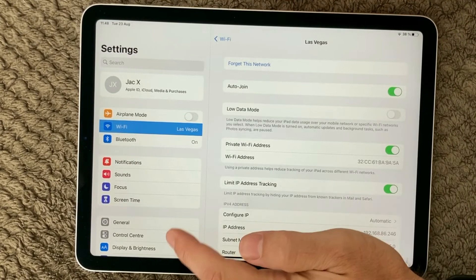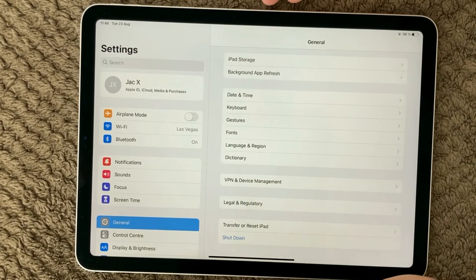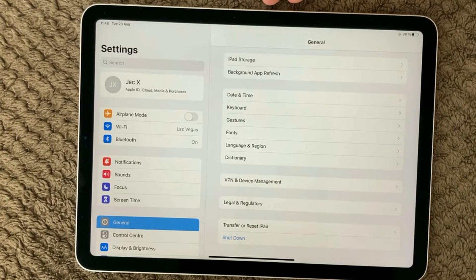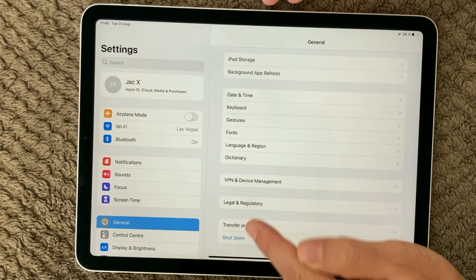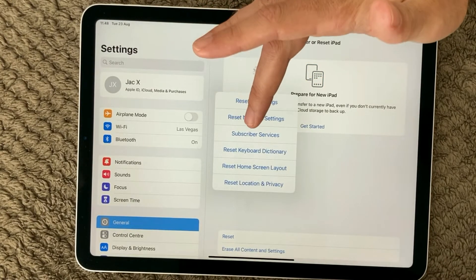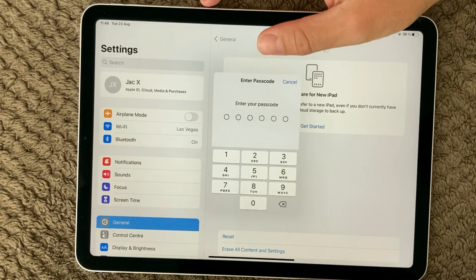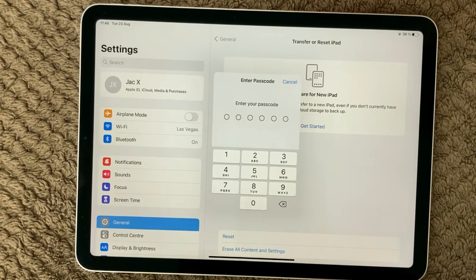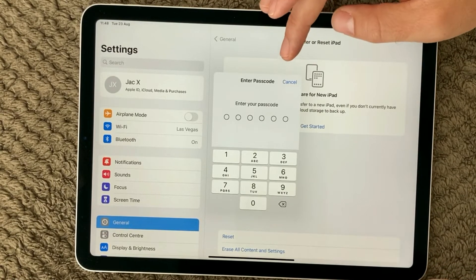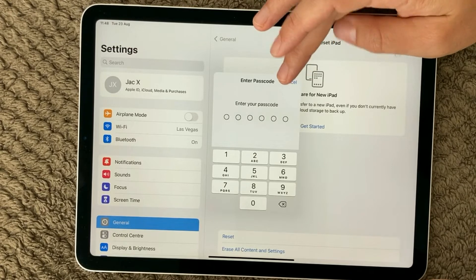Next, let's look at the settings. Down here we have Transfer and Reset iPad. I would recommend you first reset your network settings — simply click that, put in your password, and it will reset all your network settings. Be aware it will also reset your Bluetooth settings, so if you have Bluetooth devices connected, make sure to reconnect those again.